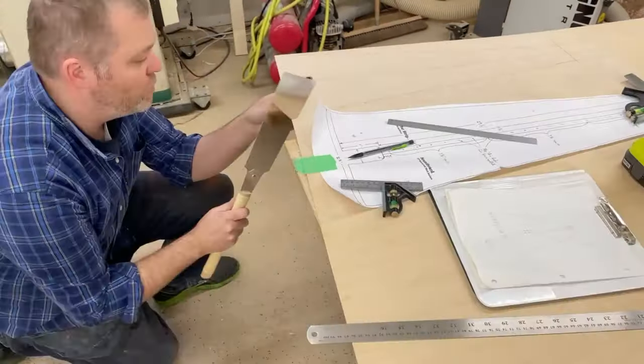The moment of final assembly. It took forever for the strings to actually tension. I tuned them up as I was going, and then they would just stretch out.